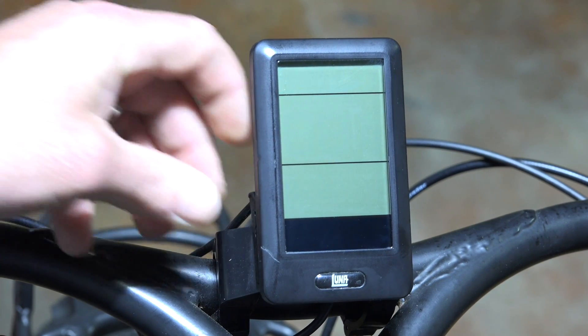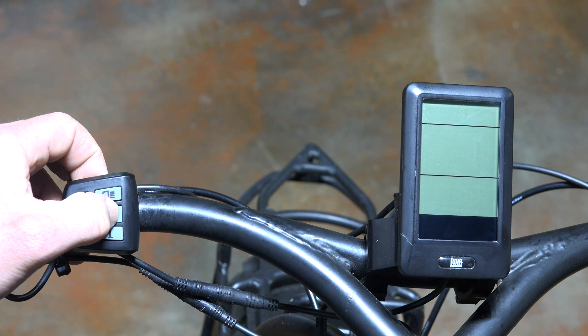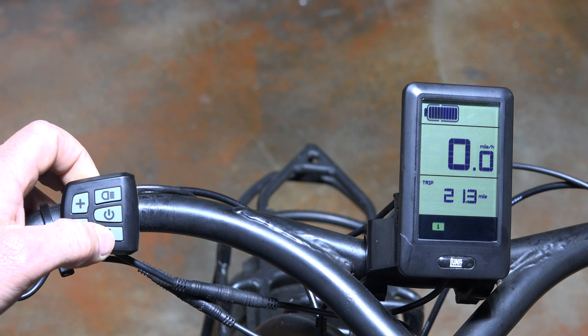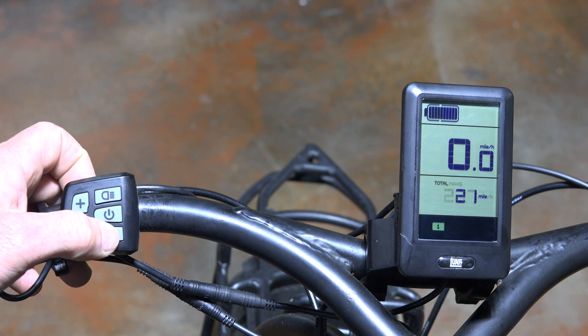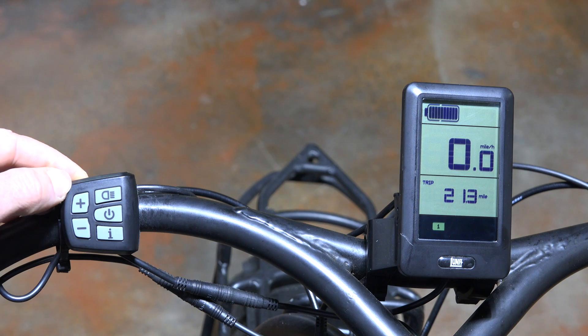Now we're going to run through some of the screens you can get to on this display. We'll hold down the power button to fire it up. Once it's on, to cycle through the different screens you hit the I button. The first screen is the trip meter. Hit the I button again and you get to the total miles, hit it again for max speed, and again for your average miles per hour. That's just those four screens, then it cycles back to trip.